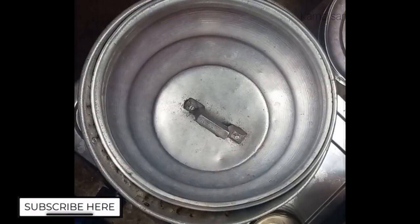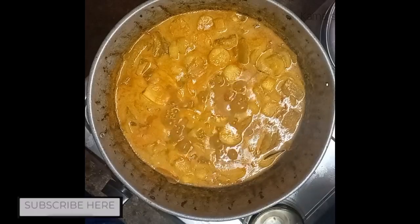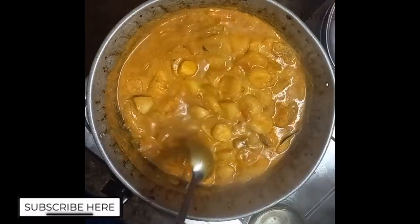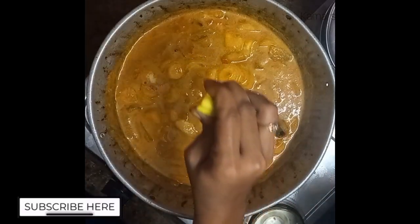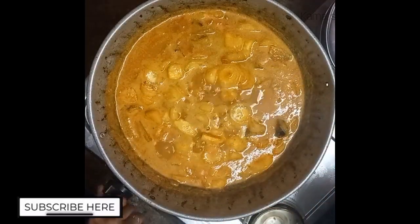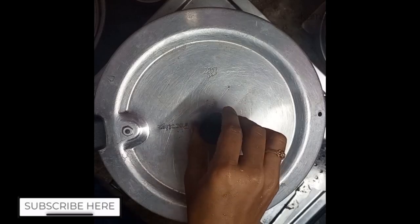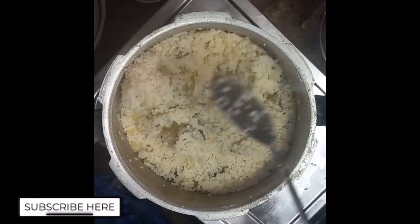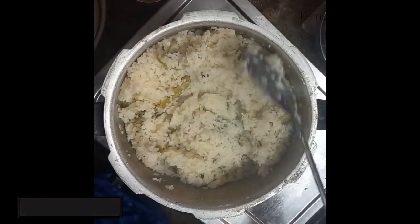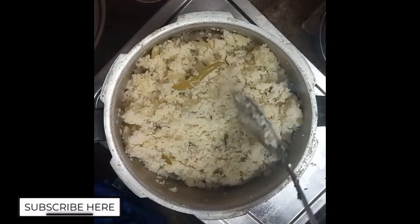Let's add a little bit of lemon juice. Add 2 teaspoons of lemon juice. Add the gravy and add lemon juice to taste. We'll add the pulav. The pulav is ready. Let's eat a little bit and taste it — you can eat a little bit of a taste.